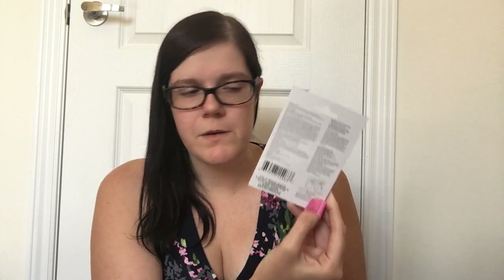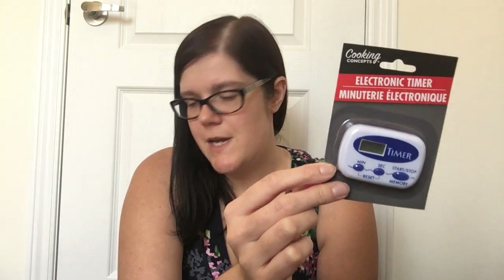Then I picked up an electronic timer by Cooking Concepts. My kiddos sometimes need a time-out — whether just to calm their body down or for poor behavior between siblings. I thought it would be good for them to have a visual representation of how much time they have left, and they'll know to come out of time-out when the alarm goes off. It has a little stand on the back that pops out so you can lean it, and it comes in blue, red, and black — I picked up the blue one.